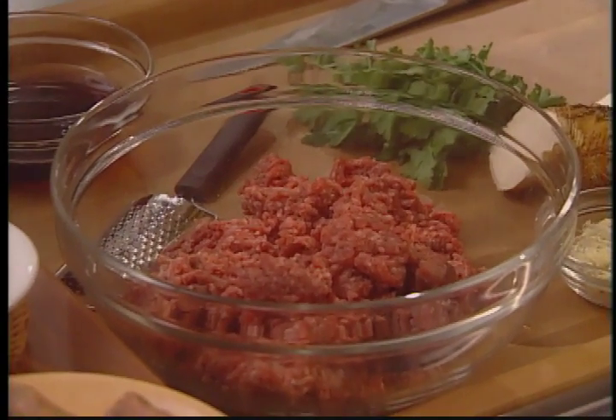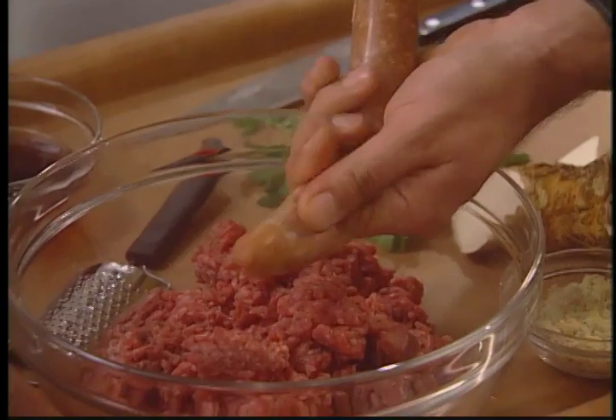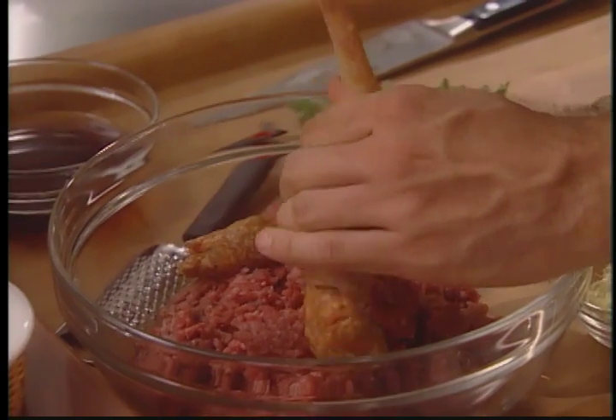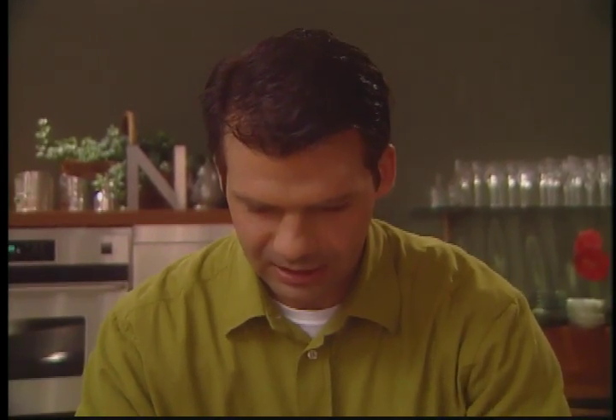In preparing a meatloaf, I like to use a ground round steak. You could also use ground beef or ground veal, and the quantity is two pounds. So with the beef already in the bowl, the next ingredient is spicy Portuguese sausage. You just squeeze the sausage out of its casing and it goes into the ground beef.